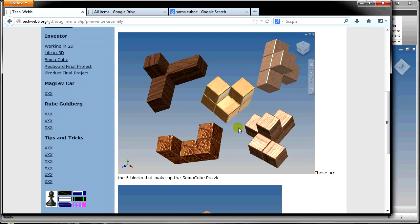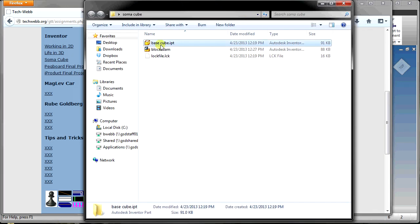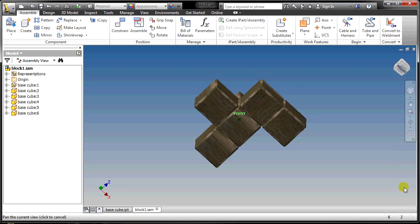If you are doing a seven-piece SOMA cube variation, you will need nine files in total. Right now this folder has the BaseCube and Block 1. By the time we're done, we'll have all seven files. If you need more help than that, you know where to find me.